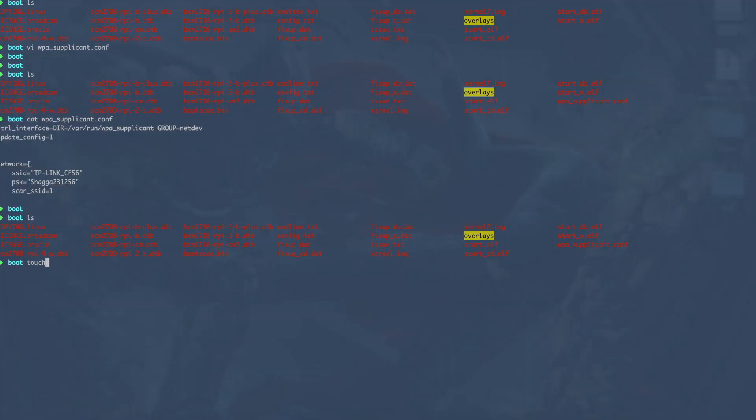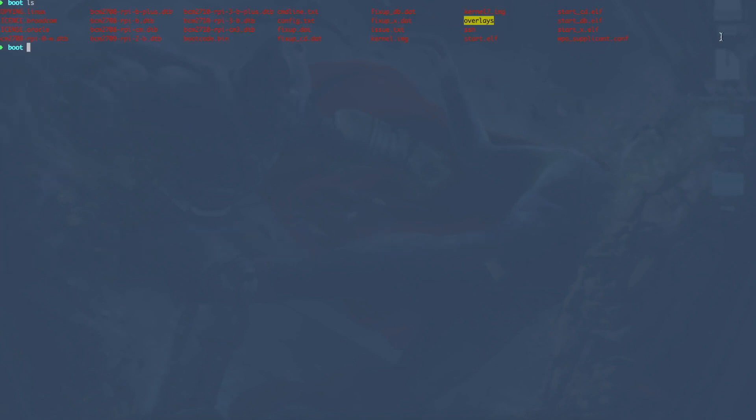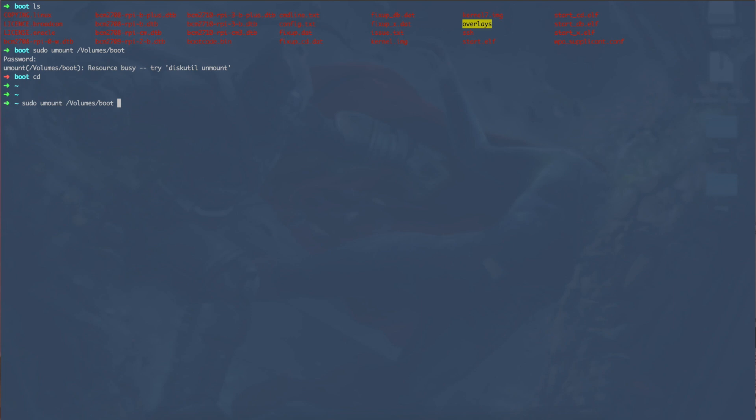Make sure the Raspberry Pi is in range of the network. One more thing: newer Raspbian images do not have SSH enabled by default for security reasons, so we also need to enable SSH. To do that, simply create an empty file named SSH in the root of the boot partition. The command is: touch SSH. You can now see both the SSH file and wpa_supplicant.conf are there. Those are the two things you need to do. Then unmount the SD card, take it out, and plug it into the Raspberry Pi.